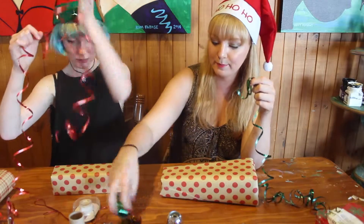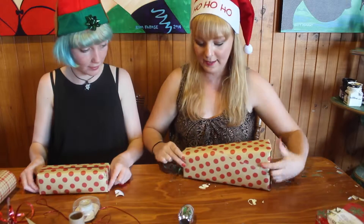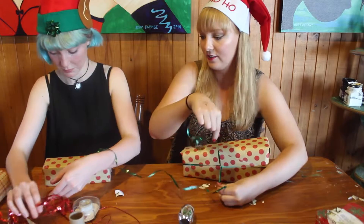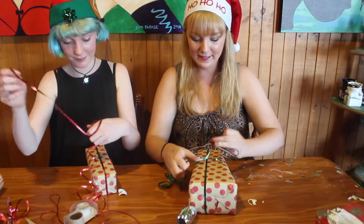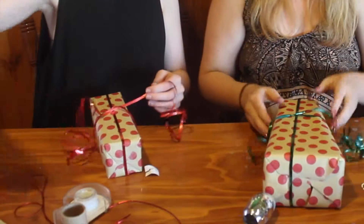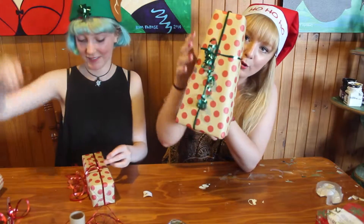Ribbon - I myself like lots and lots of ribbon, because even if you're a crap wrapper, anything can be fixed with ribbon. So if you want the crisscross, go down, pick it up, go like that. Pick it up, then do a little tie - tie it once, hold it with one of your fingers.